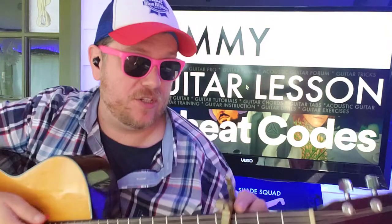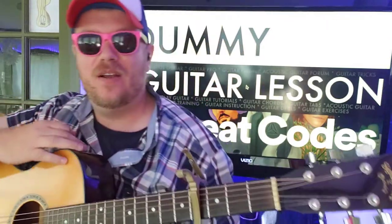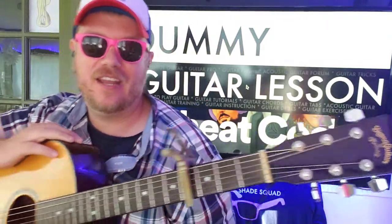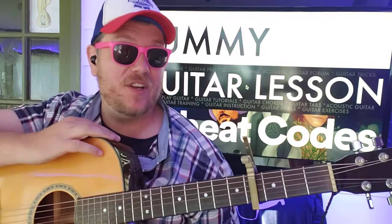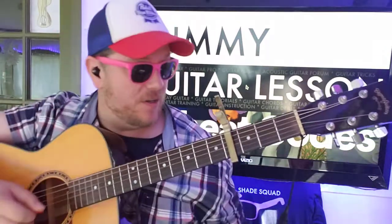Guys, what's up? It's Brian McHugh here again with another guitar tutorial. Cheat Codes with Ollie Sykes, Bring Me the Horizon, doing a song called Dummy. And it's super easy — it's just four chords. This video helps you out. I hope you like it, subscribe, and let me know other Cheat Code songs you want to learn on guitar.